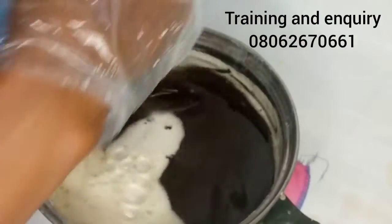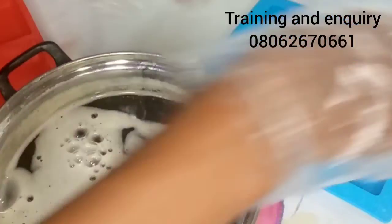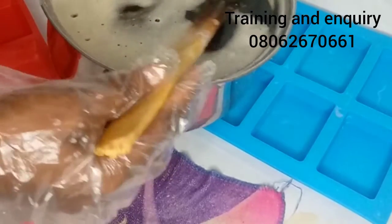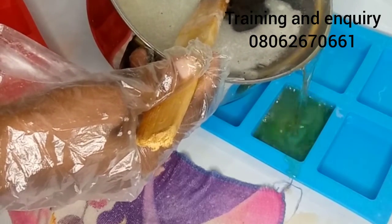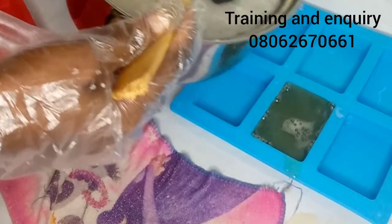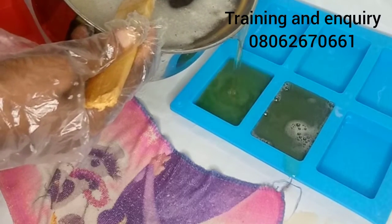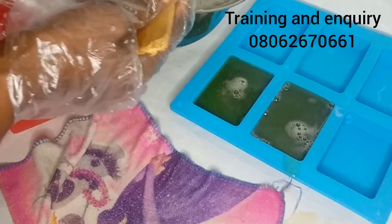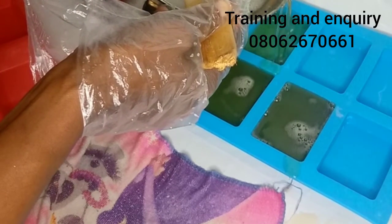Another thing that will caramelize the soap and change its color from clear transparent to brown is overheating. Don't overheat it — always bring your heat down to below. If you cannot control your heat, use the semi-hot method instead. It's that simple to make this soap.